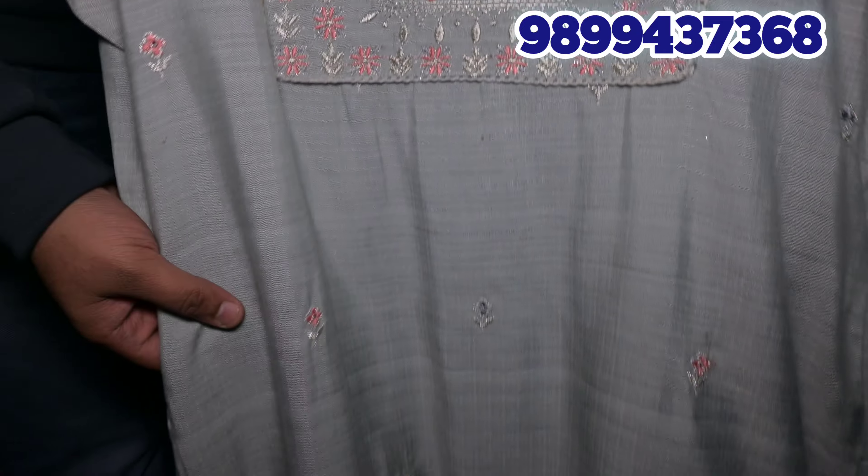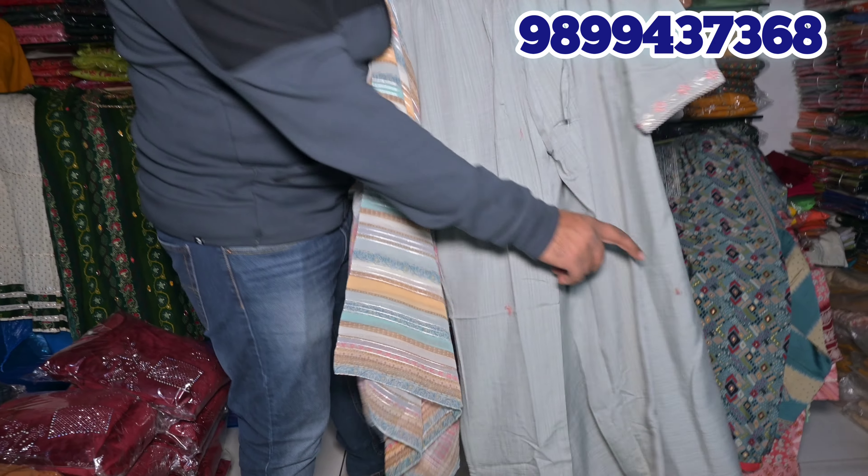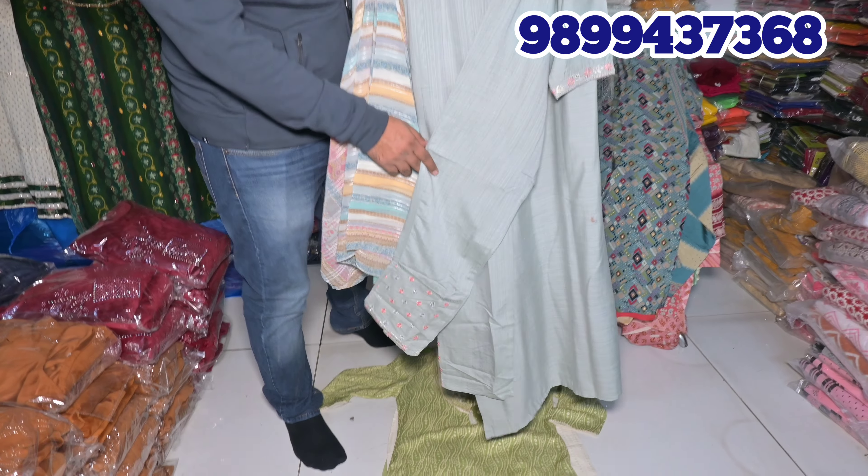You can see this is a very nice piece. There is a fine muslin fabric. A color chart is available, with multiple color options available. You will have a dupatta with it, and a trouser will also come with it.